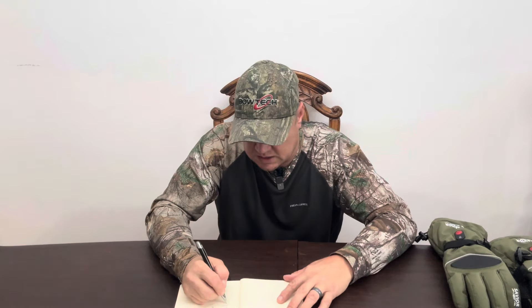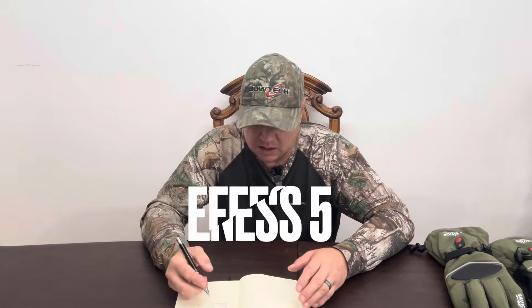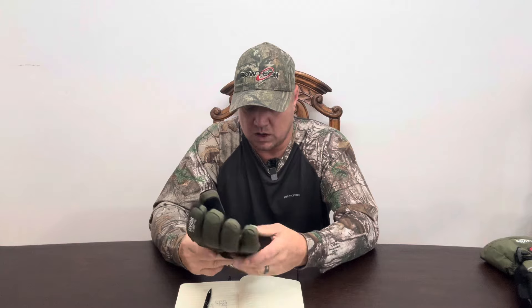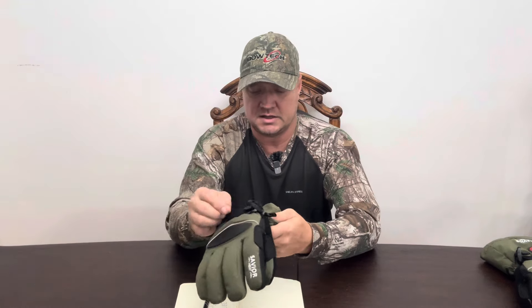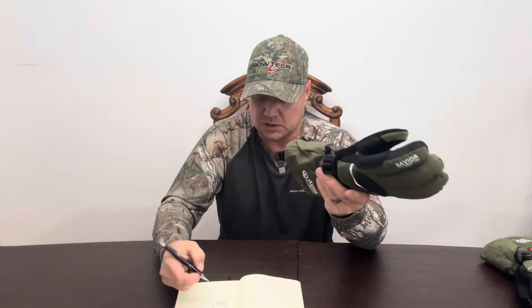Effectiveness — they got warm and the amount of heat that they put out on the different settings is very reasonable for the length of time. So the effectiveness I'm going to give a five. Quality of the glove — they're made very, very well. The zippers look fully waterproof. The straps and everything — everything's well made. They're nice looking gloves as well. So I'm going to give quality a five. Definitely.